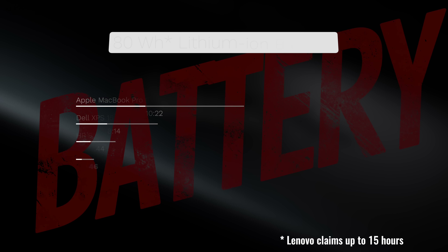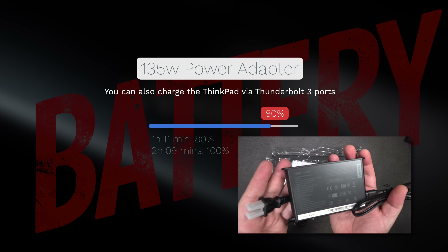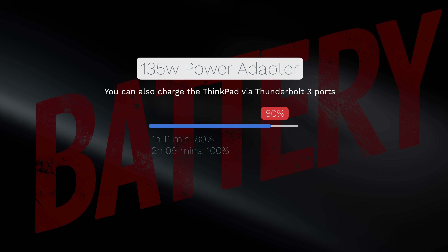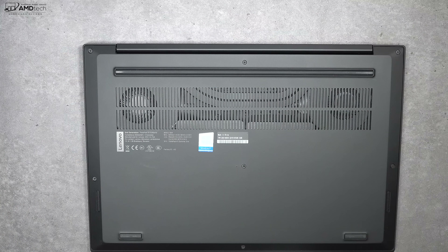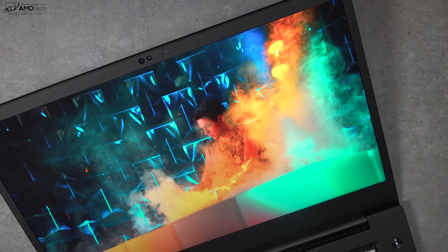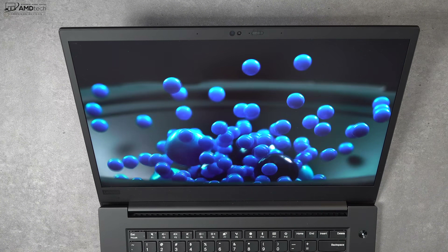Lenovo claims up to 15 hours with the 80Wh battery — that's wildly optimistic. I got 6 hours and 46 minutes on my continuous web-surfing test over Wi-Fi at 150 nits, which is on par with other 4K laptops, maybe a little less. If you need to plug in, it takes just over two hours for a full charge thanks to the 135-watt rapid-charging adapter. As for audio, the speakers are average — not much of an improvement over the first-gen X1 Extreme. They get loud enough for music or YouTube, but there's not much bass.